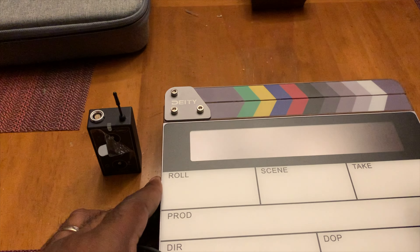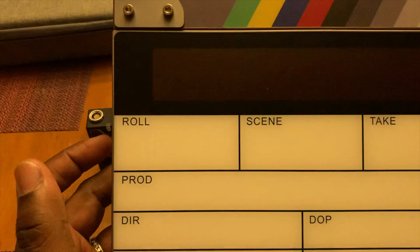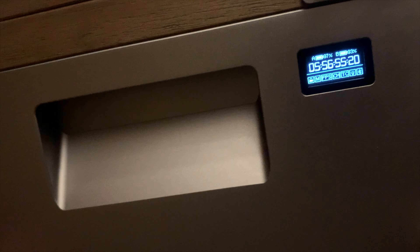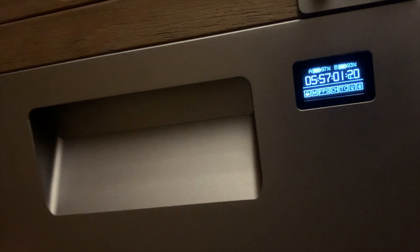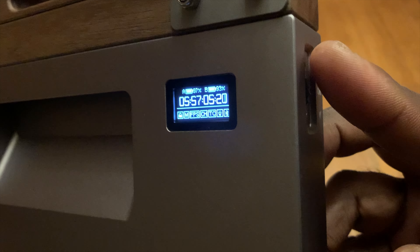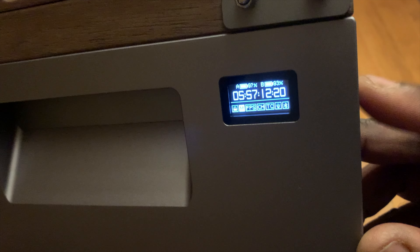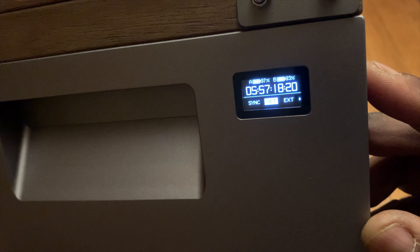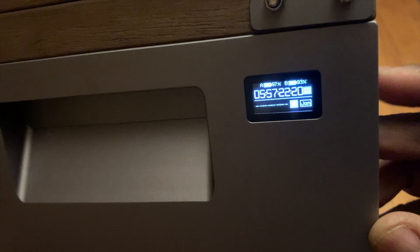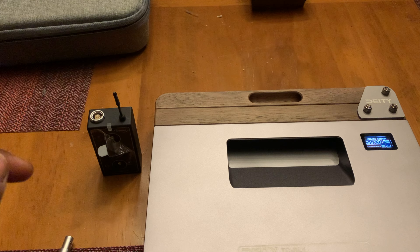The first thing we're going to do is turn on the unit. You turn it on by using the switch at the bottom — just turn it on and it powers up the clapper. Once the clapper is turned on, turn the unit to its backside where you have a screen, which is how you control the clapper to make any changes. On the side is a thumb wheel — slide it up and down to change settings and press it in to confirm. Move it all the way over to TC and press in, then slide over to External and press in again. That's basically prepping the clapper to be synced.